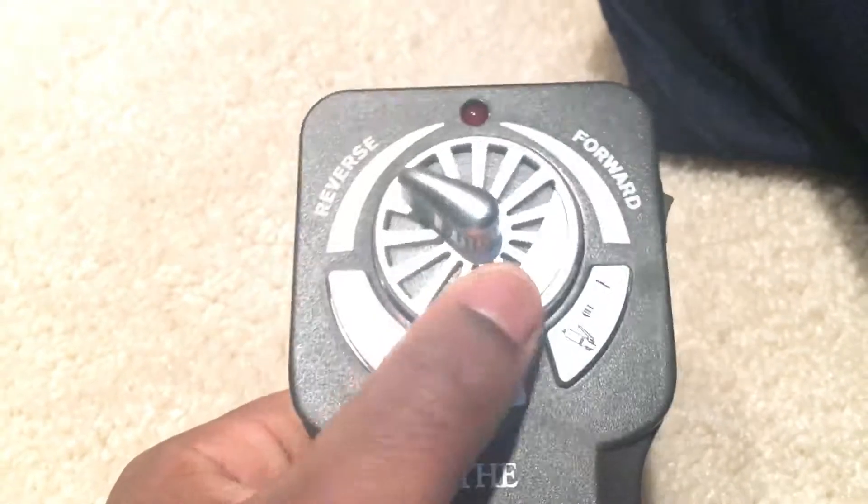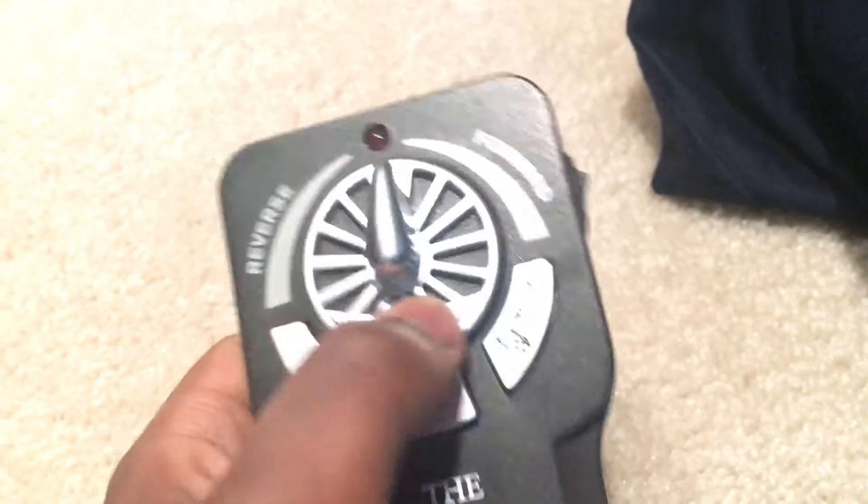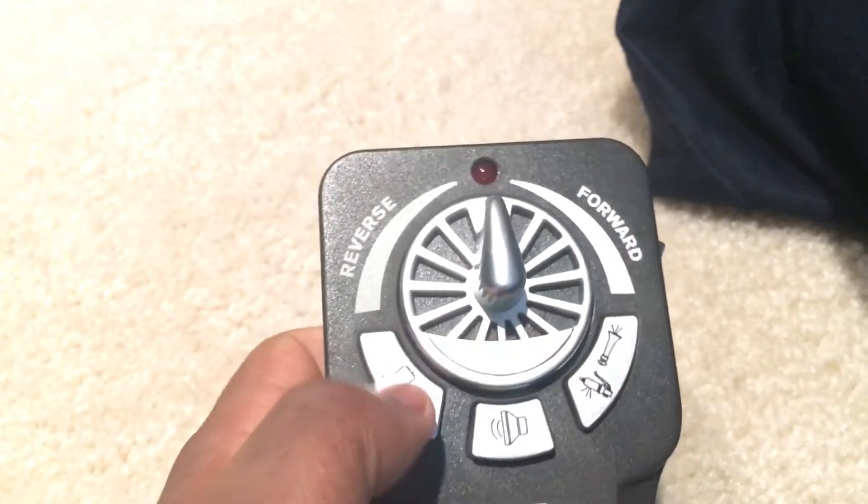Now on the front there's this little wheel, and this controls the train — you can go forward, reverse, and then back to the middle is stopped.